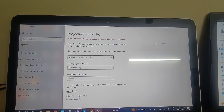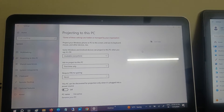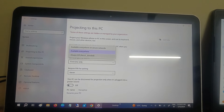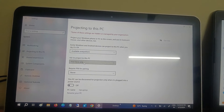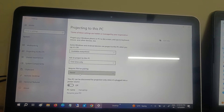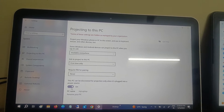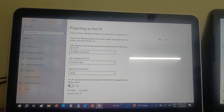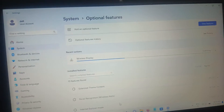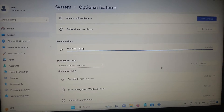In the Projecting to this PC settings, set availability to 'Available everywhere'. Set the first-time connection to 'First time only', set the PIN to 'Never', and turn off the last option if it is on. We are done with this setting and the installation is now complete.